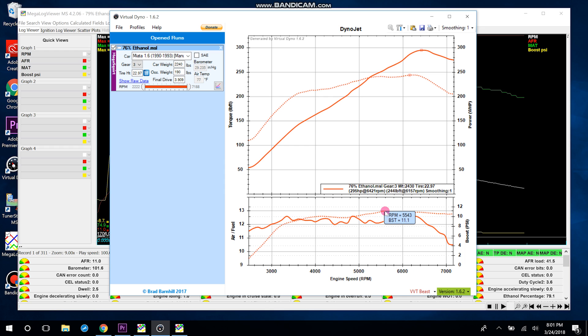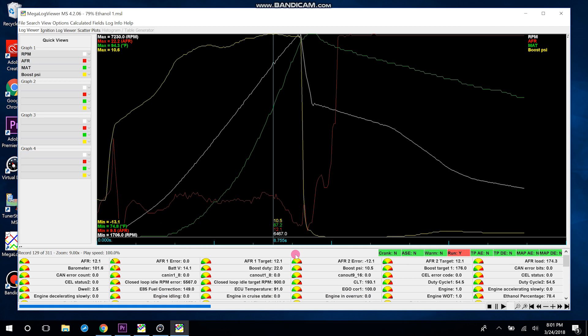Now we have an accurate boost curve. You can see exactly what RPM it's coming on, how it maintains, and how well your boost controller is working. You can also see how the torque is coming on and watch your AFR with the boost. Obviously the car right now is going pretty rich in the high end — that still needs a little bit of fine-tuning.